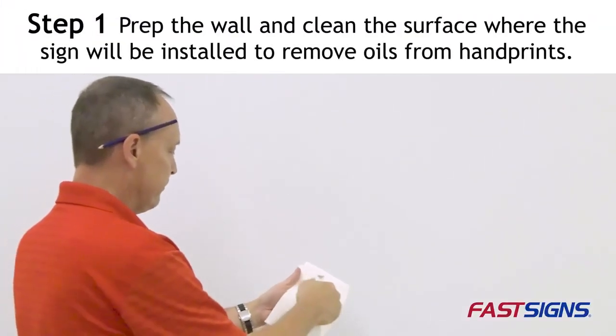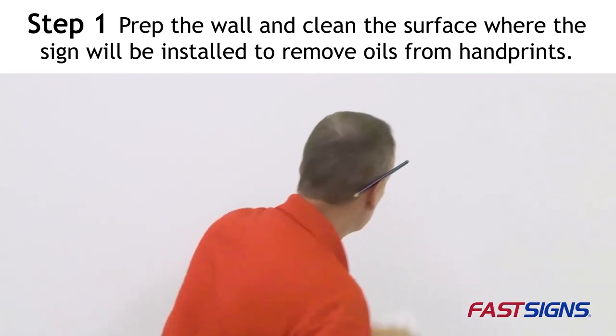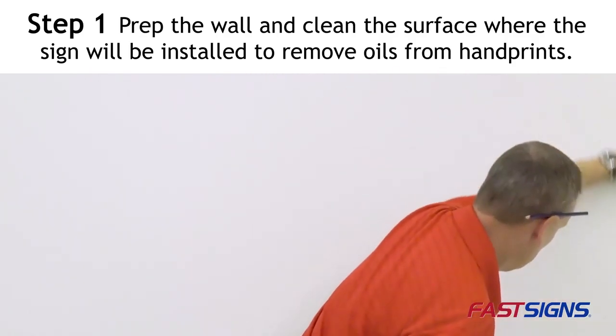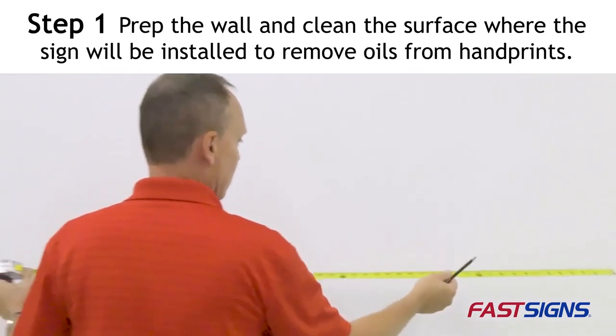Step 1: Prep the wall and clean the surface where the sign will be installed to remove oils from handprints that can hinder adhesion. A mixture of alcohol and water at a 70 to 30% ratio works well.